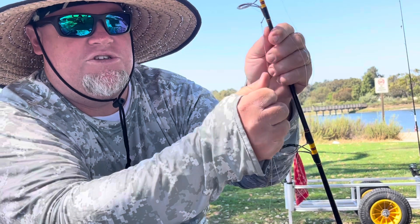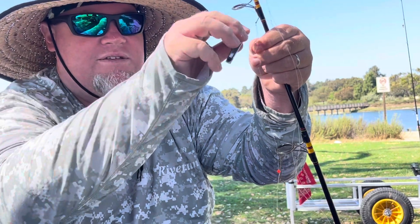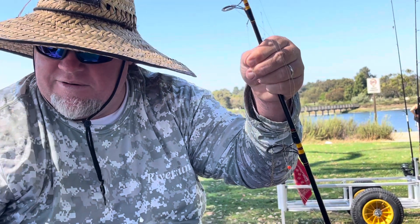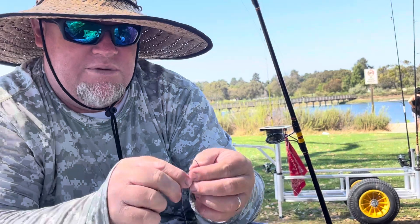After you've tied your knot, always stress test your knots, then trim your tag ends. After you stress test, always trim and leave about a quarter of an inch. Different kinds of hooks can be used depending on which kinds of baits you want to use.